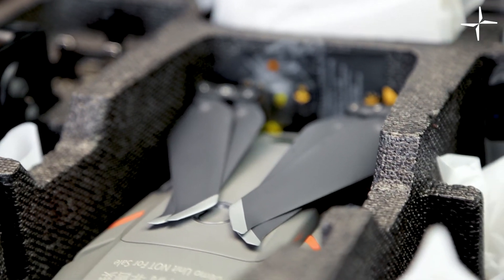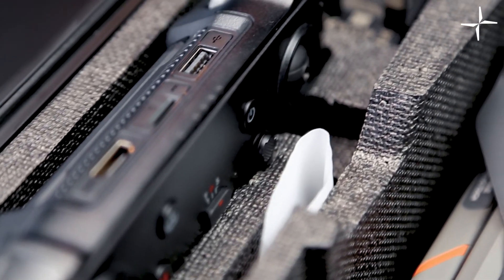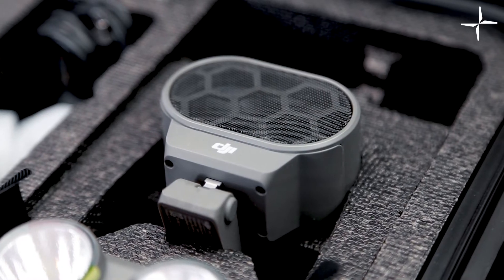The Mavic 2 Enterprise Advanced is actually backwards compatible with many of the modules from the previous version. This includes the batteries of the Mavic 2 series, the smart controller, as well as the spotlight, the beacon, and the speaker additional modules.